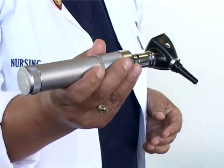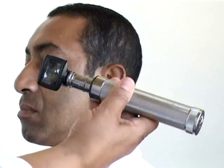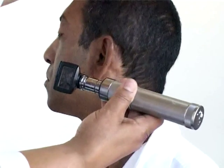When you insert the otoscope into the patient's ear, remember it must be inserted carefully and gently.